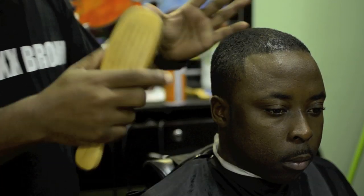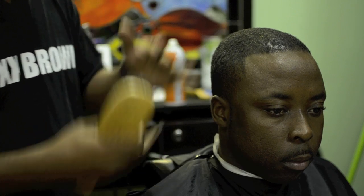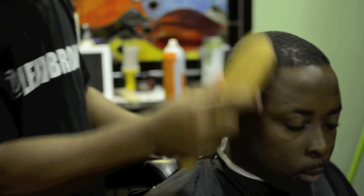Third, I'll prepare the client's hair. Sometimes I use a brush or comb, but because his hair is short, I'll use a brush in this circumstance.